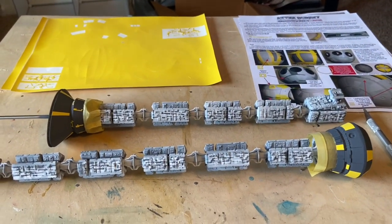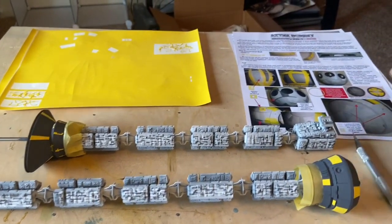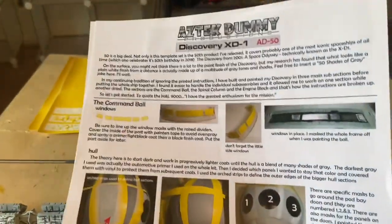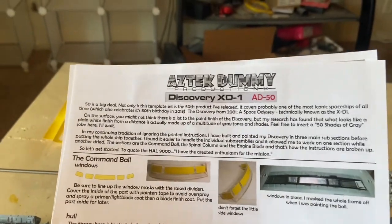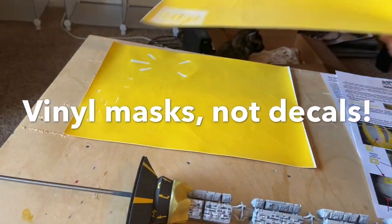Work continues on the Discovery — painting a little bit of detailing and the different colored panels on this ship. A very useful and important tool is a masking set, and this is my favorite one from Aztec Dummy. I think it's the only one actually available. It's a very comprehensive set with two sheets of double-sided instructions and two sheets of decals.